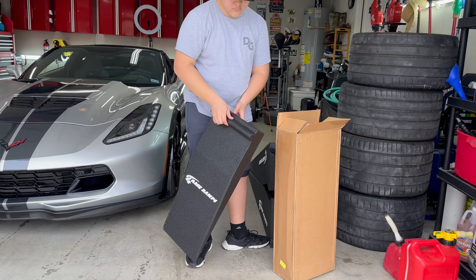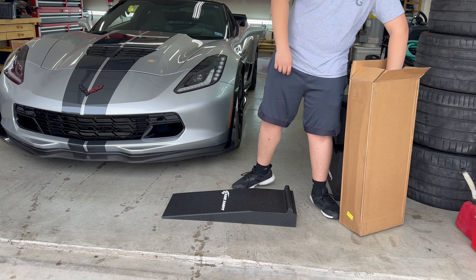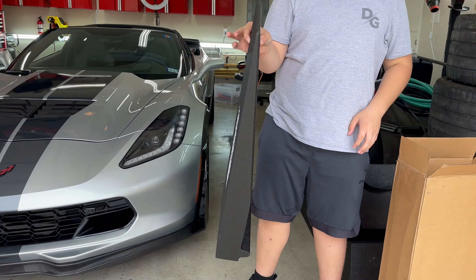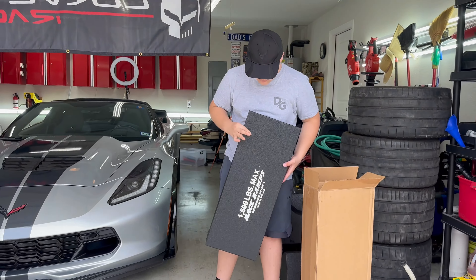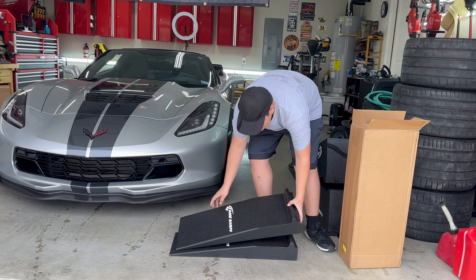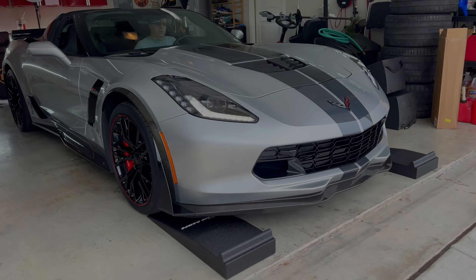There they are — look at that. Perfect for someone that needs to get their car off the ground just about three inches. Two fingers — they are super light, but they will hold 1500 pounds each, just like the full-size race ramps.